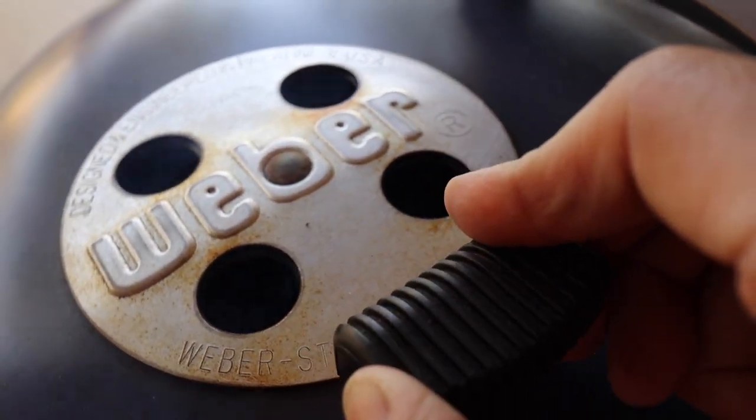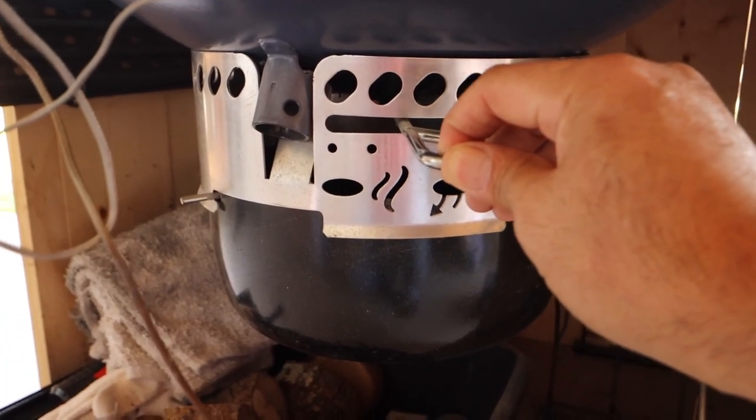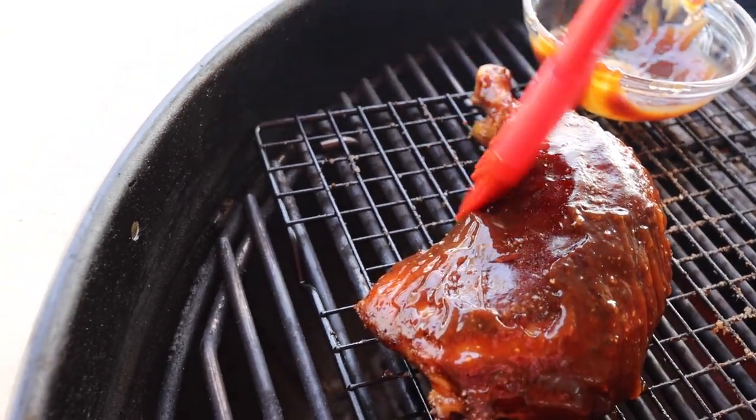I'm going to have the top vent wide open and I'm going to move the bottom vent in between the second and third oval. Once that first layer of barbecue sauce has gotten a little tacky, it'll be time to apply your second layer of barbecue sauce.